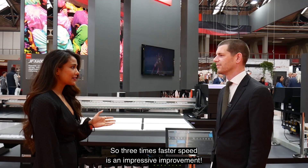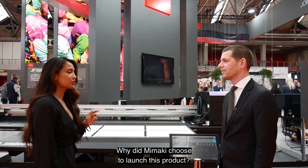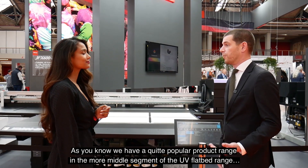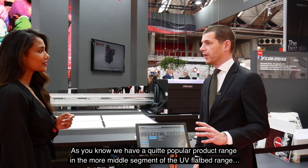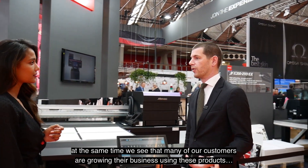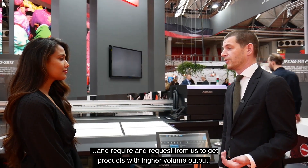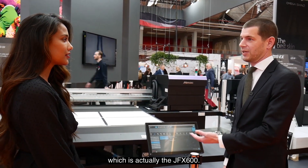Three times faster speed is an impressive improvement. Why did Mimaki choose to launch this product? We have a quite popular product range in the more middle segment of the UV flatbed range — especially our JFX 200, which is very popular. At the same time, many of our customers are growing their business and requesting products with higher volume output, which is actually the JFX 600.